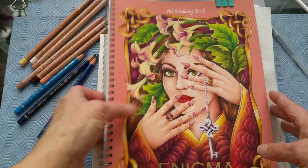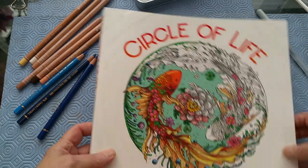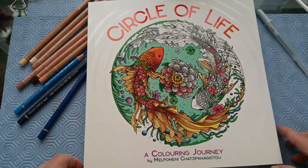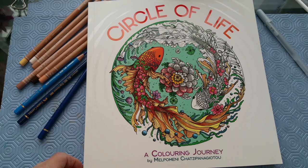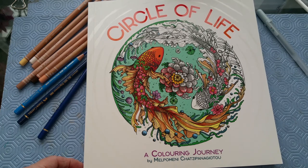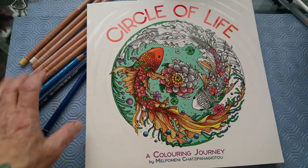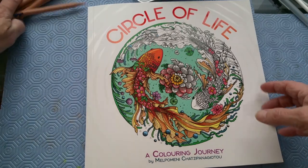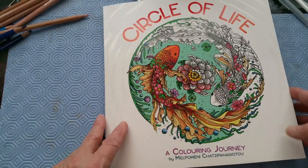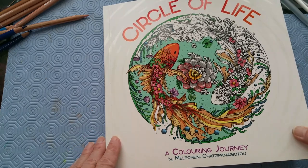So having said that, let's move on to this book I just received yesterday called Circle of Life. I sat down with it after I got it and it is absolutely fabulous. In some aspects it reminds me of Kirby Rosanes, and in other ways it doesn't, but it's absolutely gorgeous. Her name is Mel Pomeni and I can't pronounce her last name so I won't even attempt to say it.